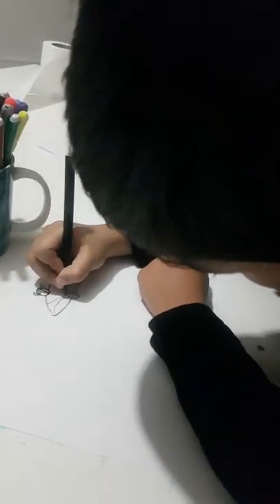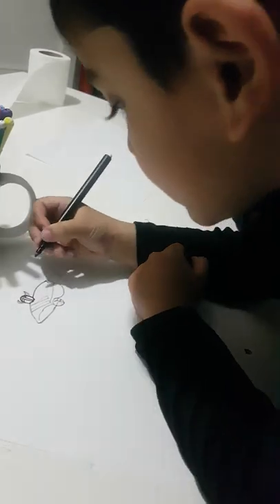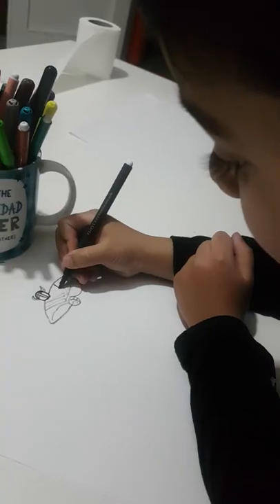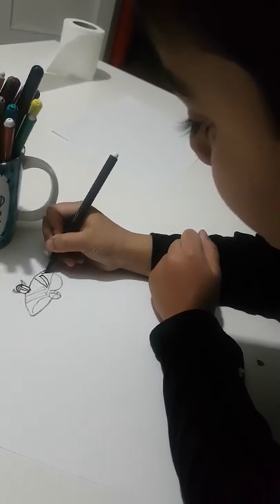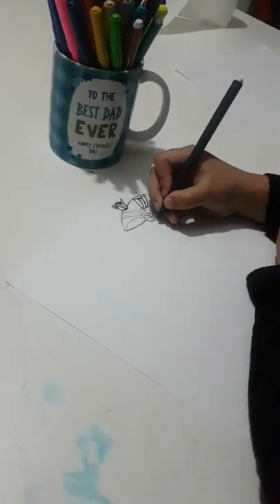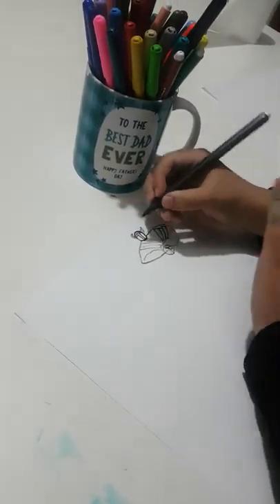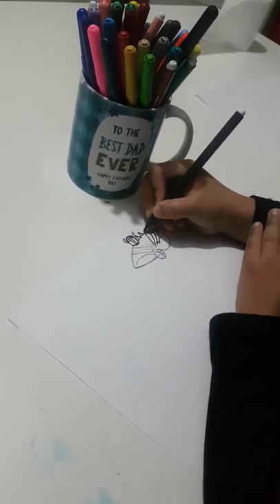Now we made the body, so now we're gonna do the lines. We made the lines now. So now we're gonna make a sword. So we made it, so I'm gonna make that. I make more quarter than that.